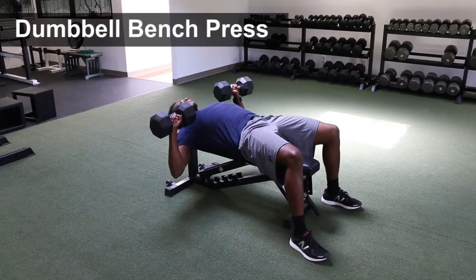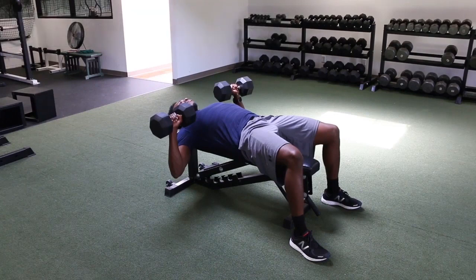Dumbbell bench press. Start with the dumbbell in the middle of the chest, palm facing away from you, wrist over the elbow and arm at 90 degrees.